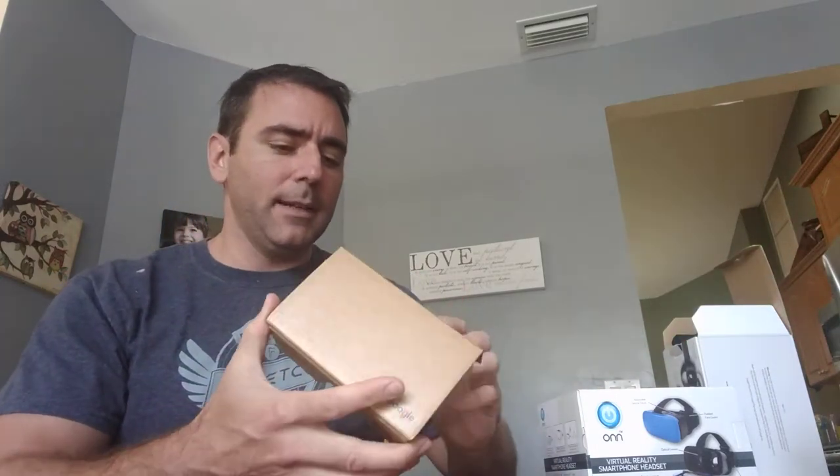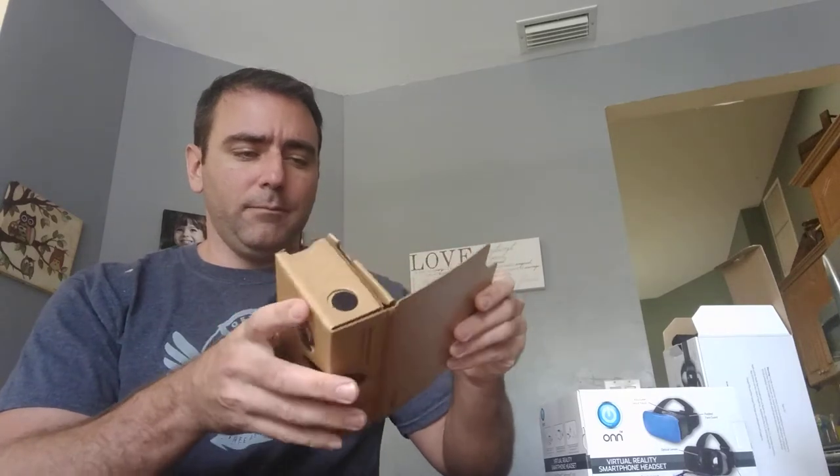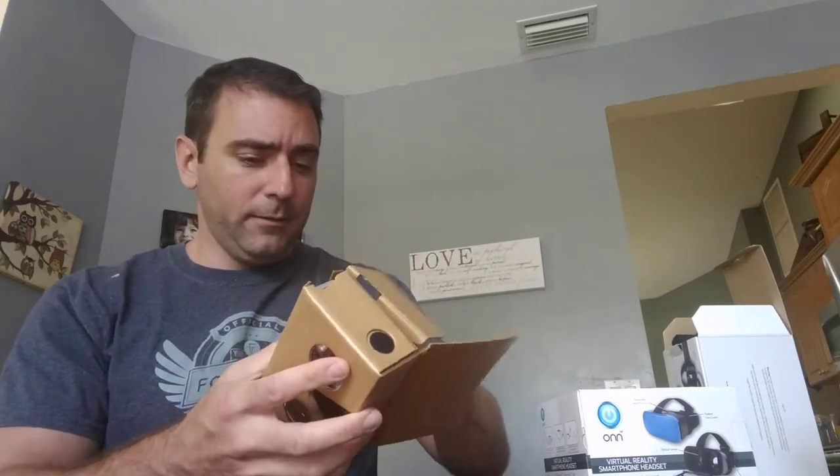I actually bought the actual Google Cardboard — you can make your own and there are other brands out there. It's not expensive. Get the real thing. It works very well for what it is.